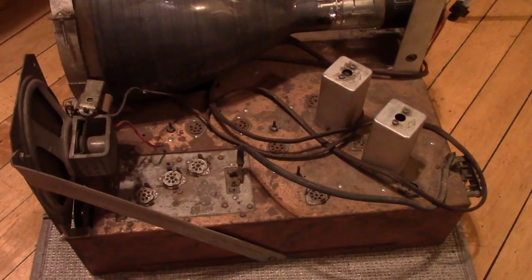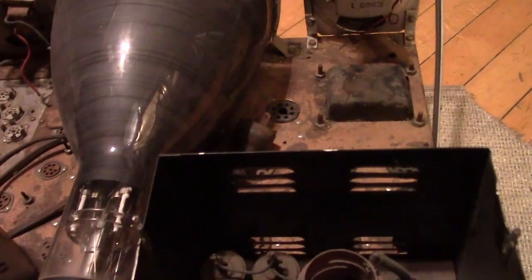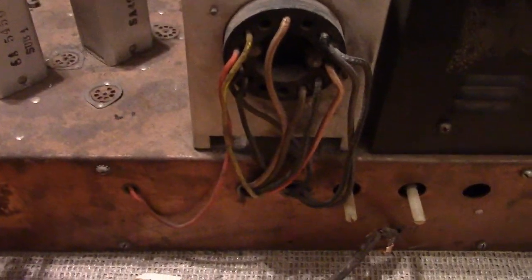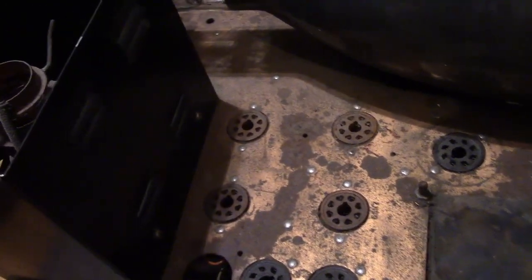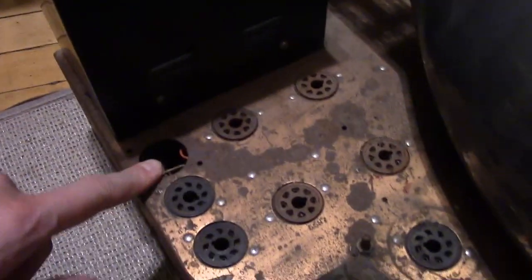I noticed some differences right away compared to the other National TV7 I restored. And that is it's got a transformer up there, and no selenium rectifier, dropper resistor, or line voltage select switch. I had read and seen online mention of a transformer version, and also the tubes are different — this has 6s on 7s, whereas the other one had 12s on 7s. Also I seem to be missing some electrolytic filter caps.